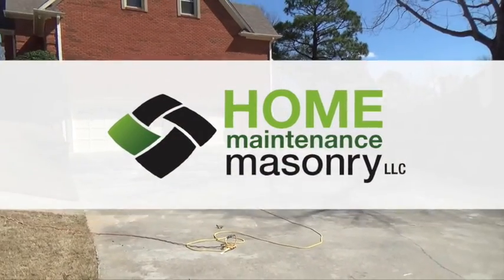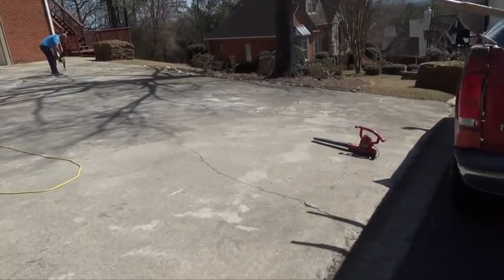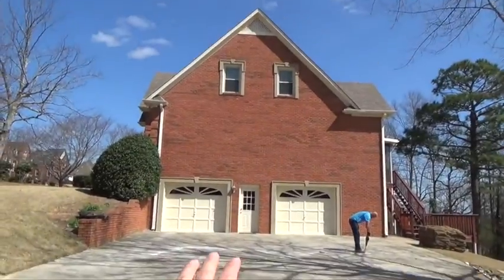I did a video of this job. Right now, a beautiful home. The driveway's got several cracks on it. So what we're doing is we're getting ready to chisel out the cracks. Here's some just starting right here at the road, just kind of looking up at the house.